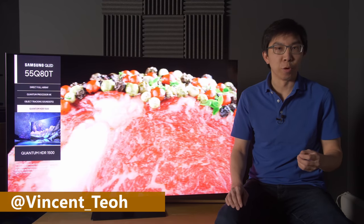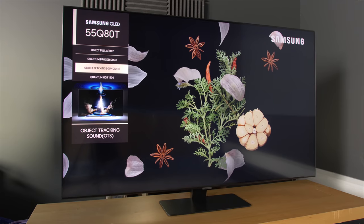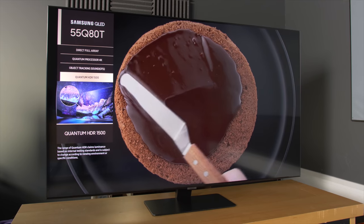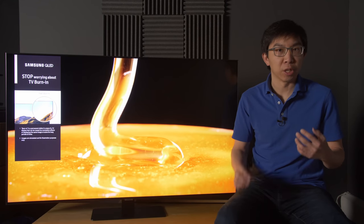Hello everyone, Vincent Thieu from HDTVTest here. Today we're going to review the Samsung Q80T QLED television. This is the 55-inch version, model number QE55Q80T, but it's also available in 49-inch, 65-inch, 75-inch, and a mammoth 85-inch sizes.